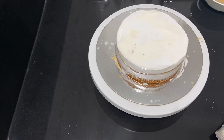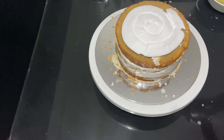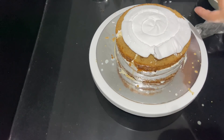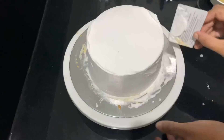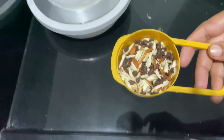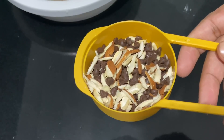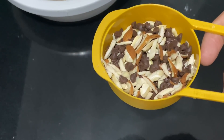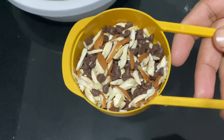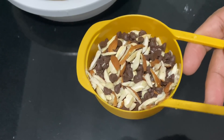We will add chocolate chips in the third layer and complete it. In this video, we will cover the cake with nuts — badam, cashews, and chocolate chips. The nuts are prepared and ready to cover the cake.